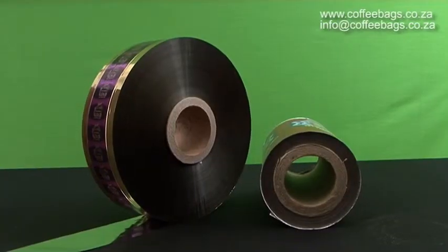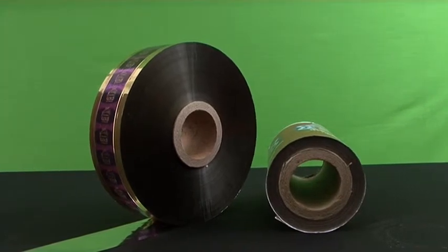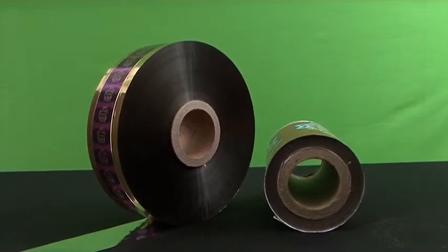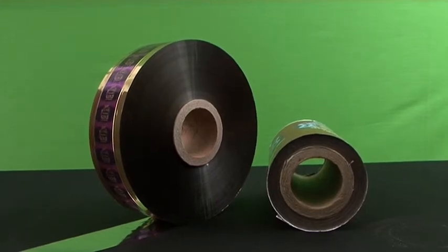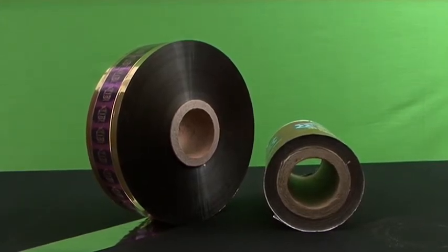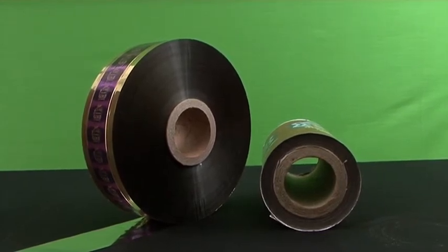You also have the option of choosing surface printing or reverse printing for your rolls. Reverse printing would be the best option as the printing is actually sandwiched between two plastic films, such as your transparent film and your metalized film, making the printing last longer.